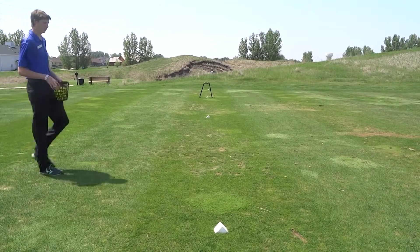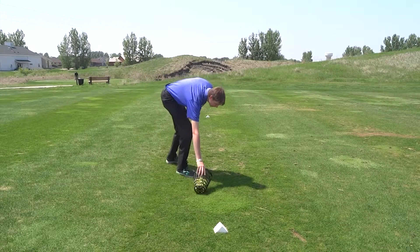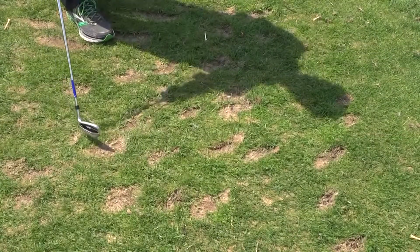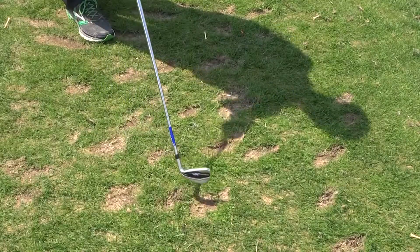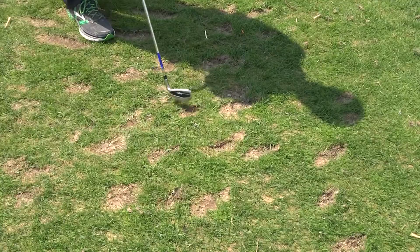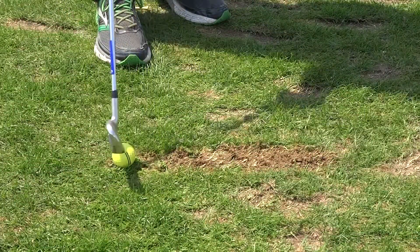Once you've found your spot, we ask that you help keep our driving range in its top shape by hitting your golf balls in the following manner. If you look at the current divots on the range, you can see how spread out they are, and there's no uniformity to the divots. When divots are taken in this manner, it makes this entire area undesirable.